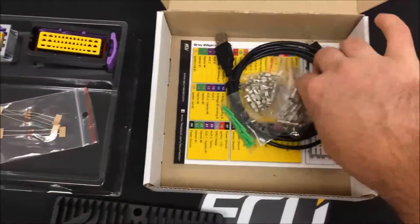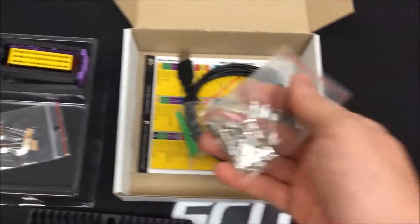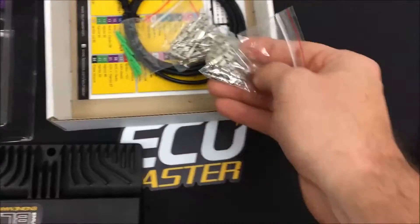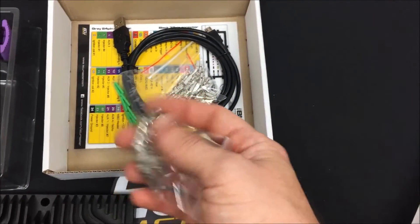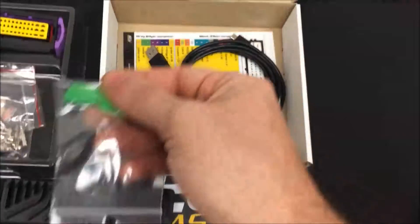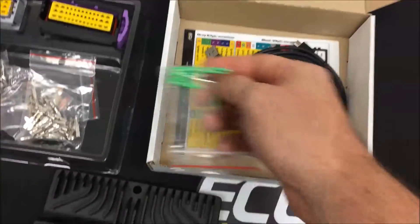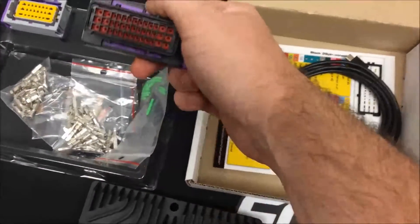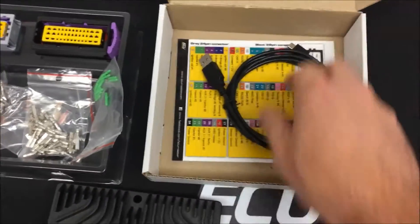Here are some resistors for various pull-up and pull-down functions. If you're using a temperature channel on one of the analog inputs, you would use one of those. Here are the pins — there are two sizes. The larger style pins are for ignition channels and grounds. Any unused spot on the connectors, if you want to maintain the waterproof rating, you would insert those pins in the blank holes on the connector so that it maintains a waterproof seal.